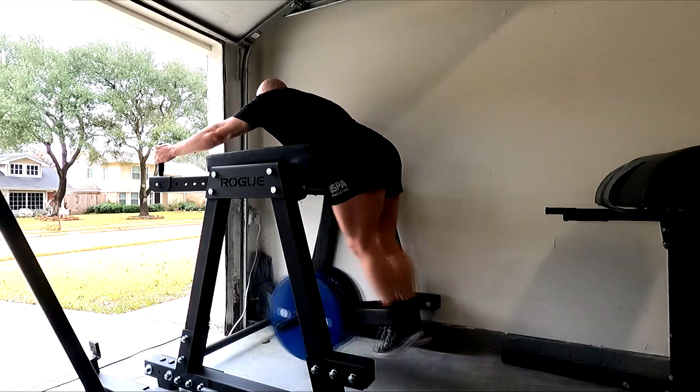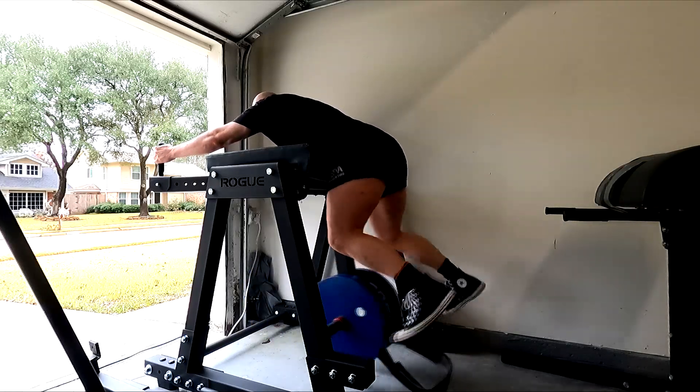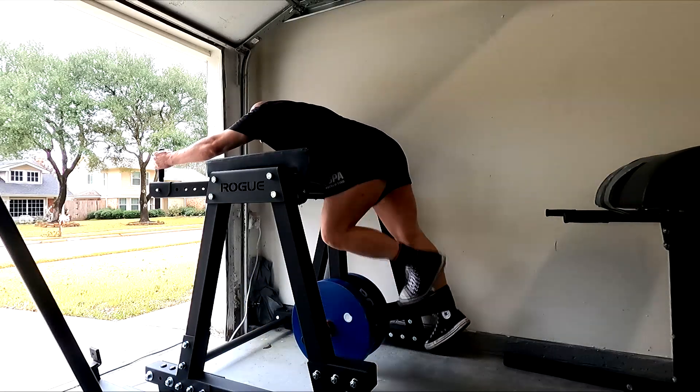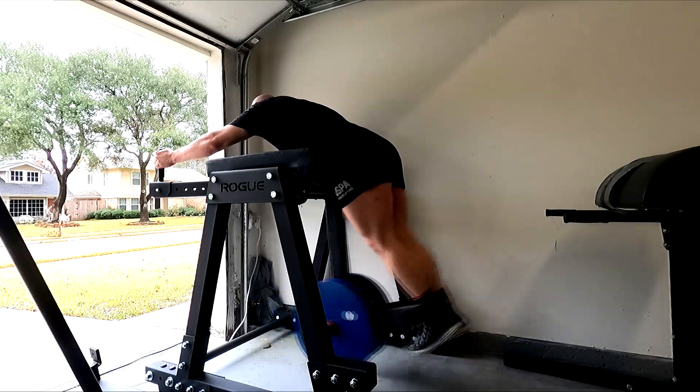Rear delt, posterior delt, rhomboids — I feel all that stuff, which is interesting because we think of pull-ups as being more middle back than upper back, at least historically. I don't know, I really feel those areas tremendously when I do them.